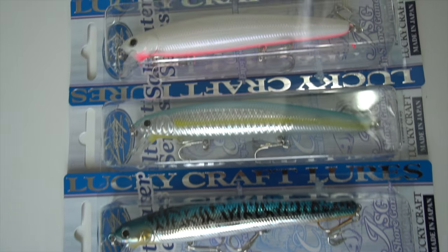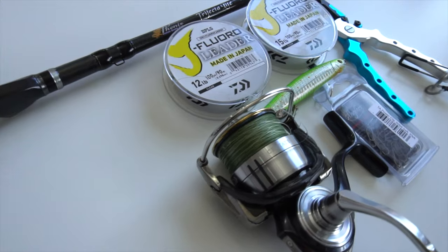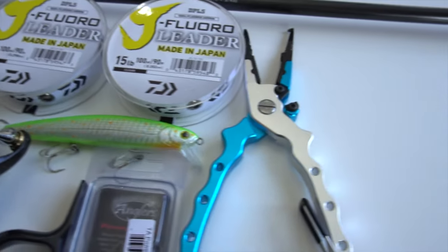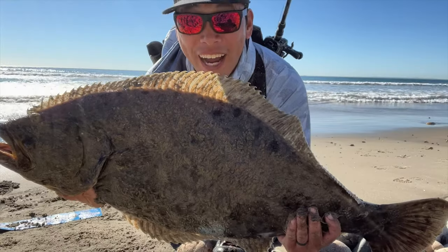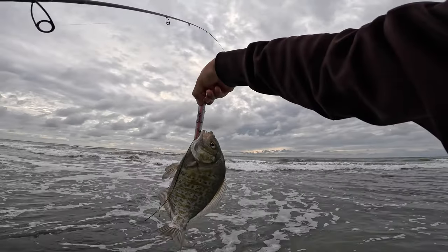Today I'm going to be talking about exactly how I set up my gear when throwing the Luckycraft Flash Minnow from the surf in Southern California. I'm going to be breaking down the rod, the reel, the line, and any terminal tackle when it comes to throwing the Flash Minnow from the surf. The Luckycraft Flash Minnow 110 is my go-to lure when surf fishing, especially when targeting halibut, white sea bass, as well as barred surf perch and yellowfin croaker.